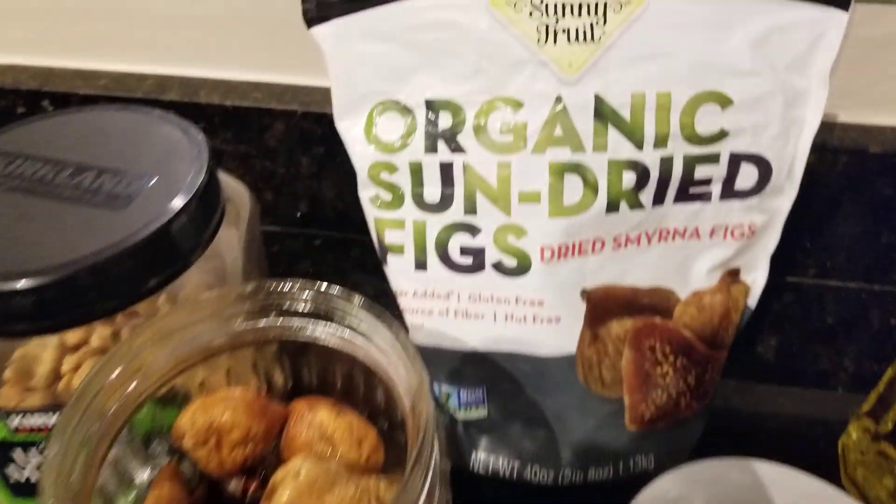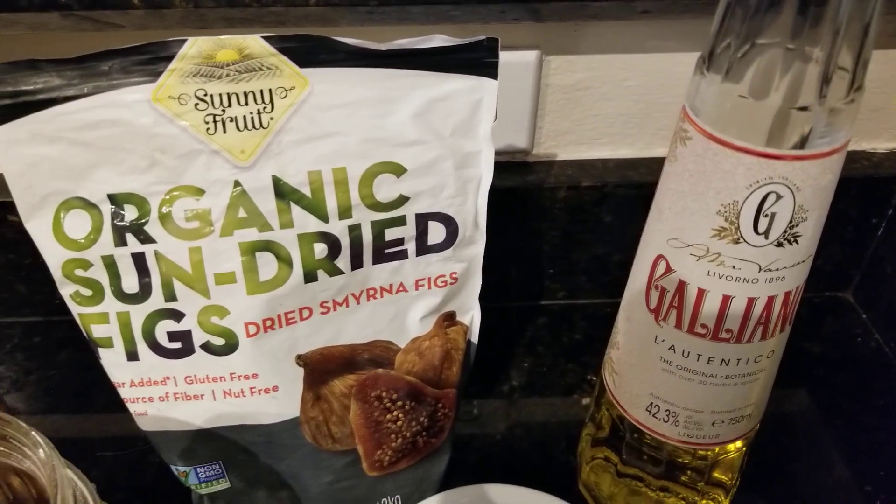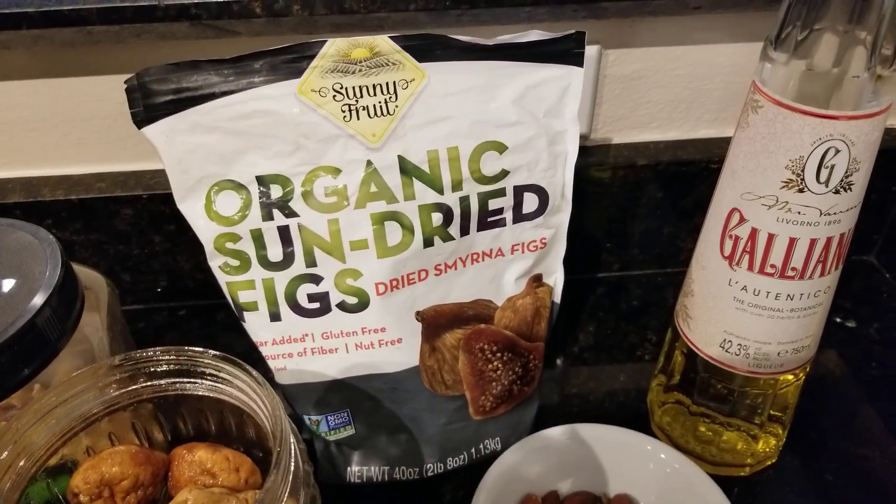It involves figs and, of course, organic figs and almonds. I'm going to show you how I do this and I'll be back in one second.